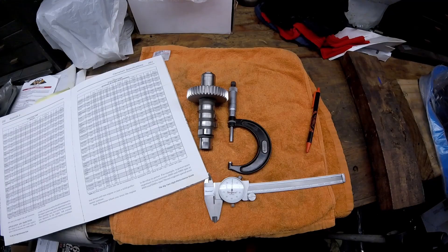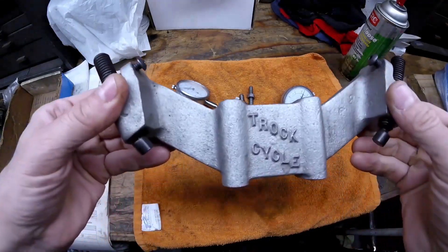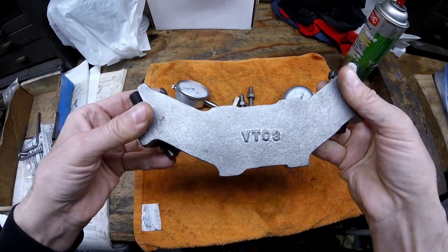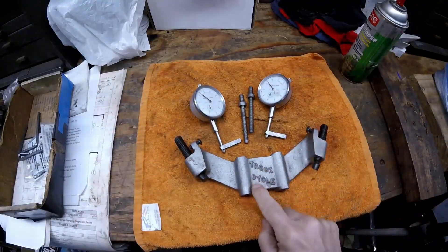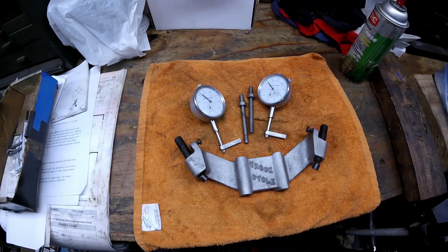I don't have a solid lifter to check it with, and you have to have a solid lifter. If you're going to do it that way, you just have to buy one solid lifter or somehow shim the lifter so it can't collapse. The other way to check it is with this Truck tool, made by Truck Cycles, part number VTC3. It comes with two dial indicators and you have to buy it specific for the head you're working on — this one's for an EVO.